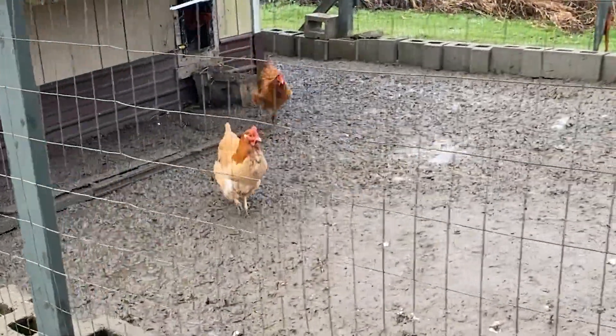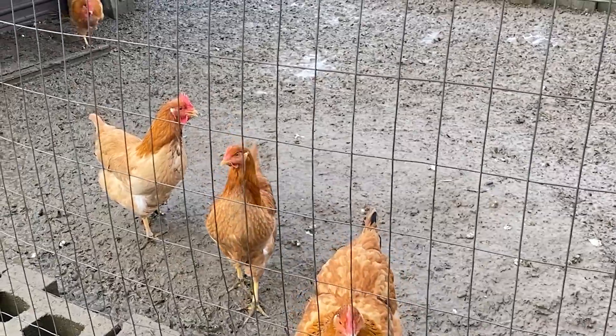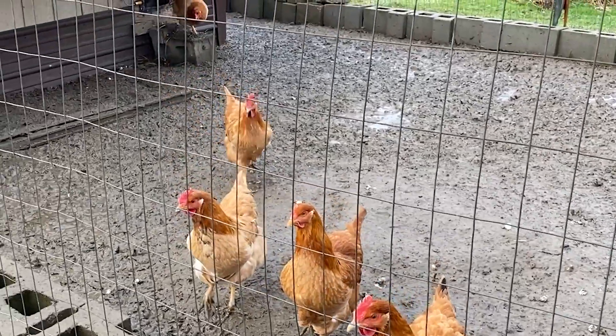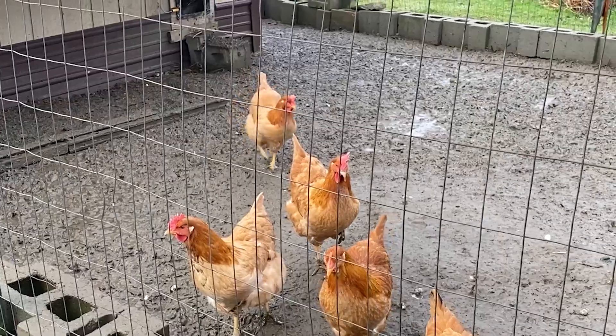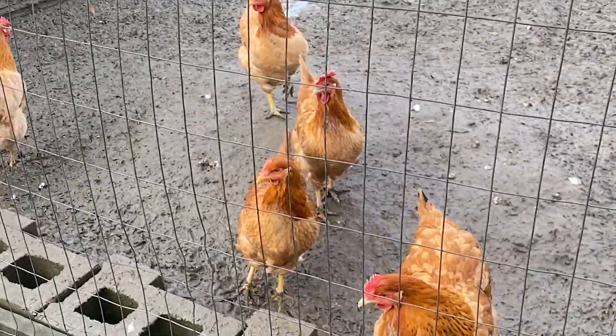We had a warm-up the last few days and that means our chicken run is a mess. So today we're going to give our chickens a dry area for them to stand so that their feet and my eggs do not get covered with mud. Let's get started.